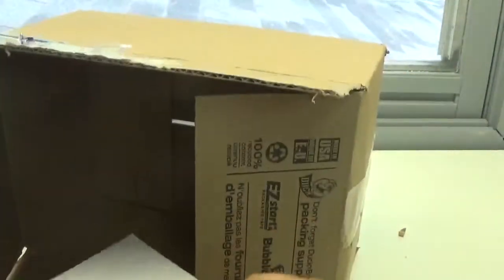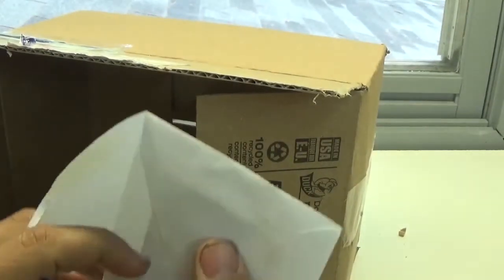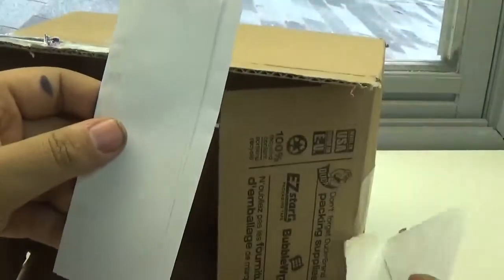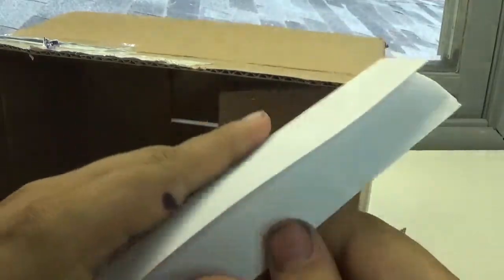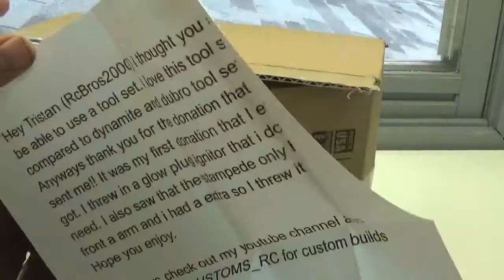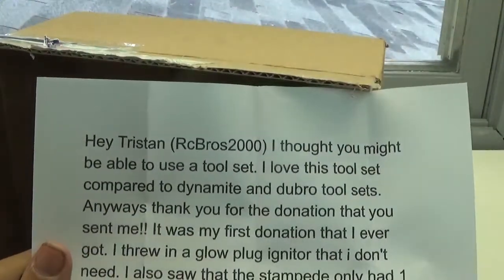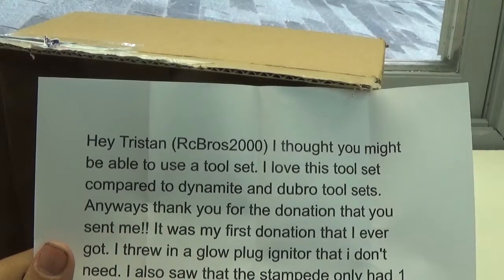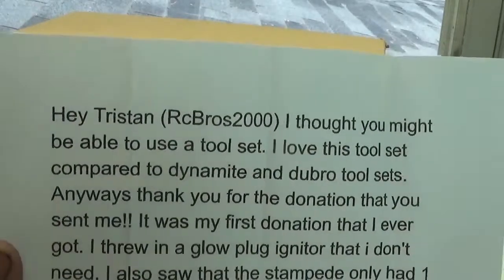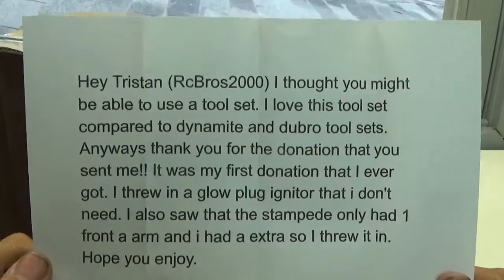Looks like we got some more stuff in here. Let me open it up — first time someone actually put it in an actual envelope. Let's print it out. Big glare. Alright, it reads: 'Hey Tristan, RC Bros 2000. I thought you might be able to use this tool set — I love this tool set compared to Dynamite and Durable tool sets.' Yeah, the Dynamite set that I got from Coyote so long ago is wearing out on me, so thank you for that.